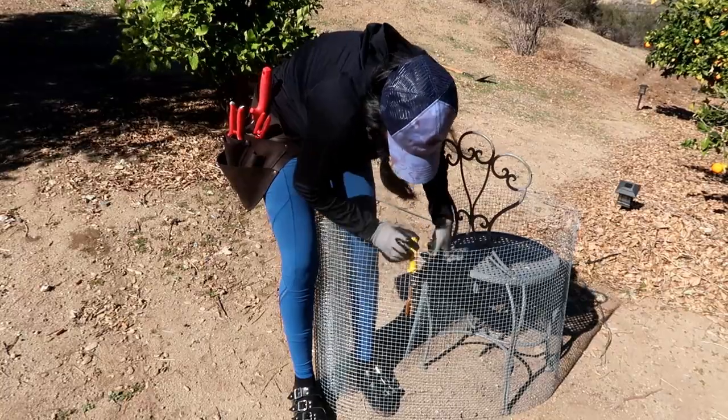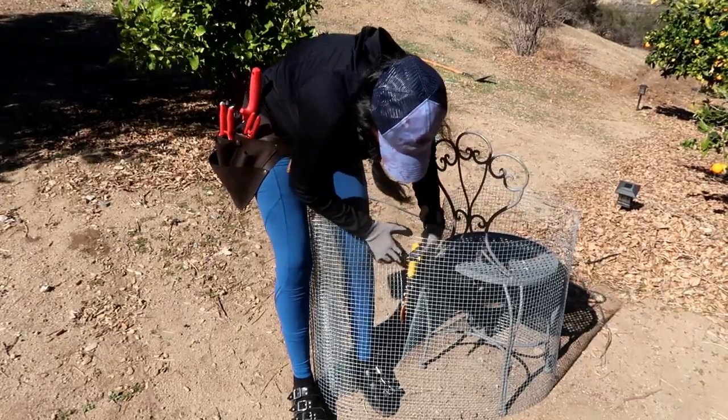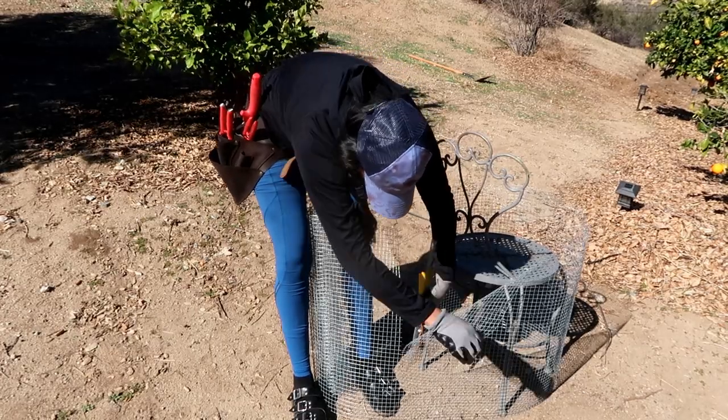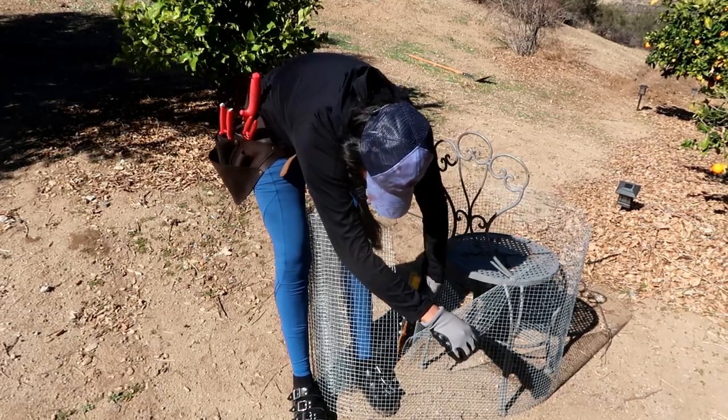These cages will allow the roots to grow out of the cage, but they will prevent the gophers from getting into the main root ball of my tree. Let me go ahead and explain to you how I'm doing this.